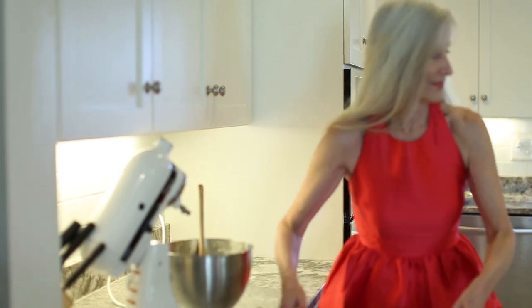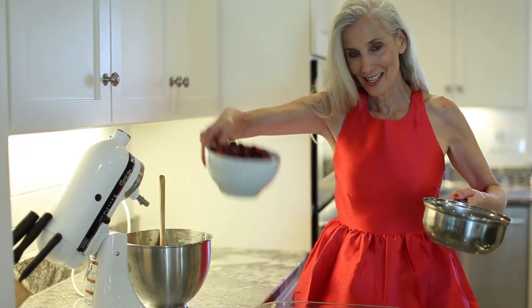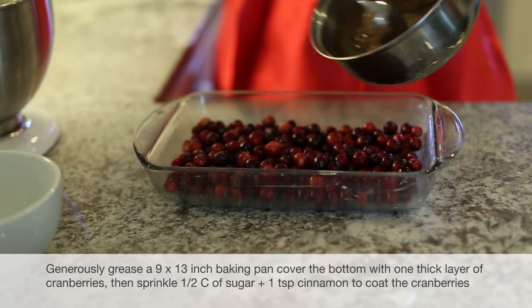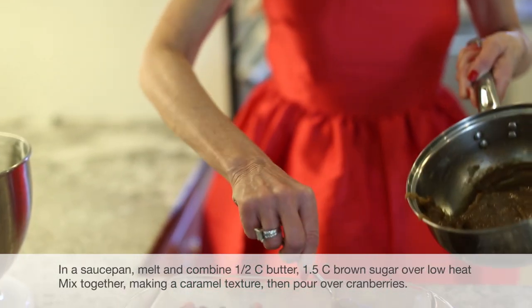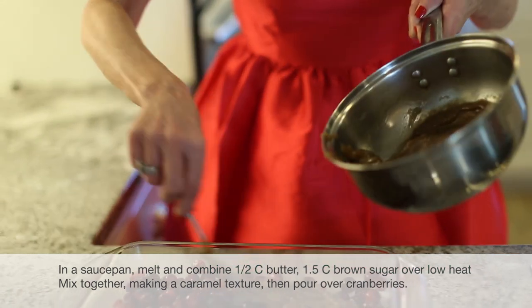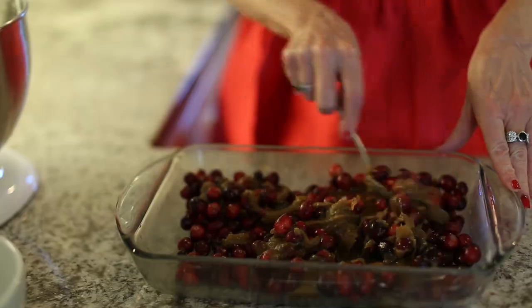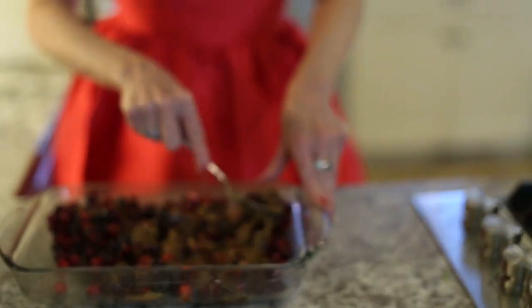We have fresh cranberries right from the bog. Two cups of cranberry. Inside of here is butter and brown sugar and I've poured it over my cranberries. I'm going to mix them well into the grouping.